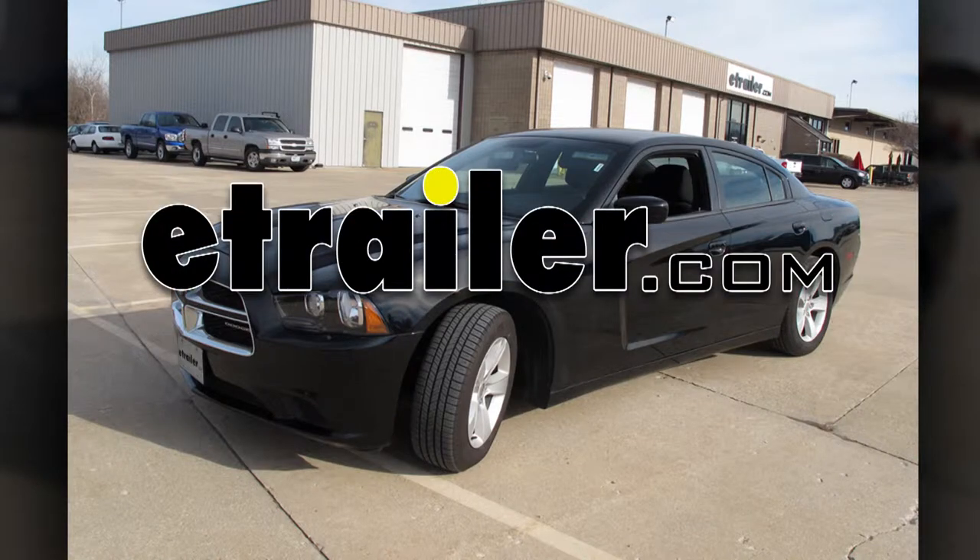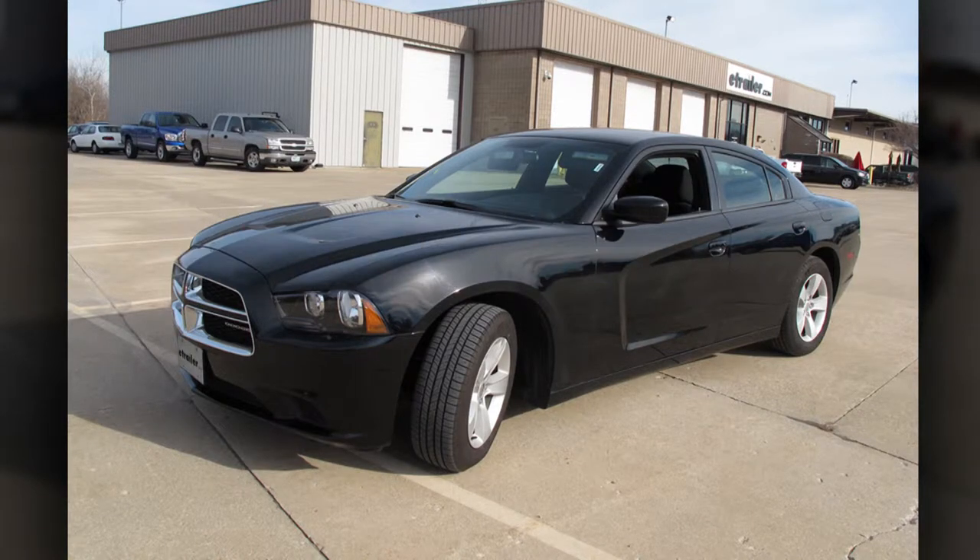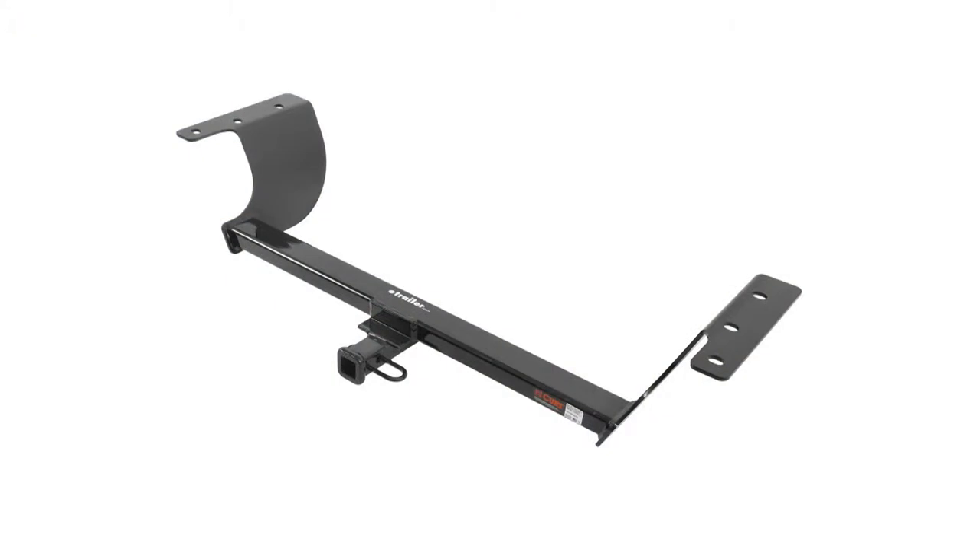Today on this 2012 Dodge Charger V6 model, we're going to install part number C12064 from Curt.